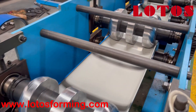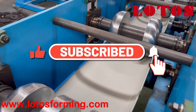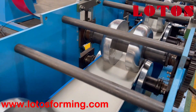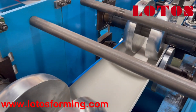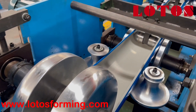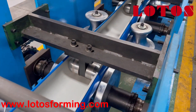Now we can check the forming steps. We can see how the sheet forms step by step. There are also some side rollers to regulate the sheet during forming.